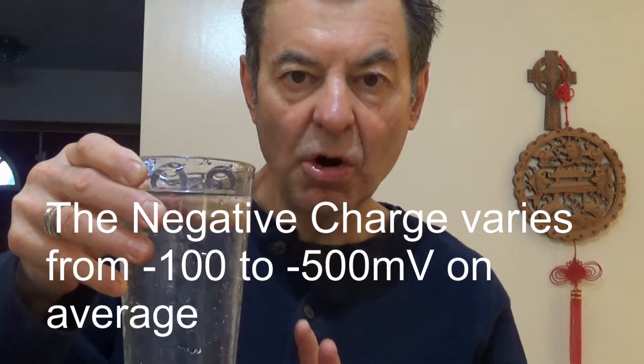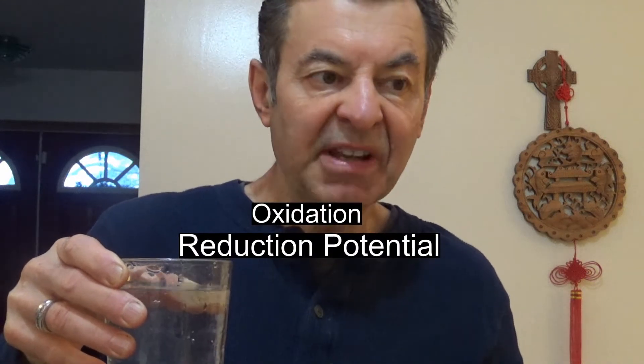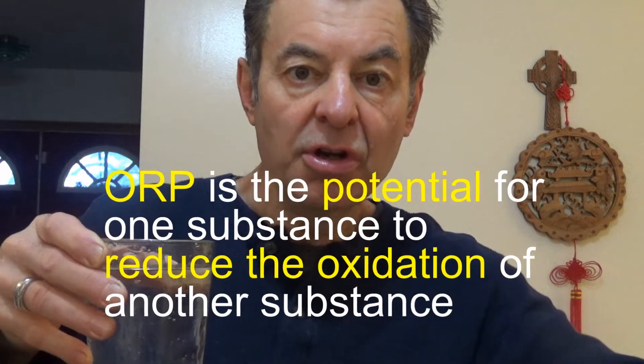The antioxidant values here — you've got a negative charge, negative ORP, oxidation reduction potential. I've been saying it for so many years: this is absolutely the most important term we can ever learn about health — oxidation reduction potential, ORP. It's the ability for one substance, ionized water, to reduce or increase the oxidative potential of another substance.